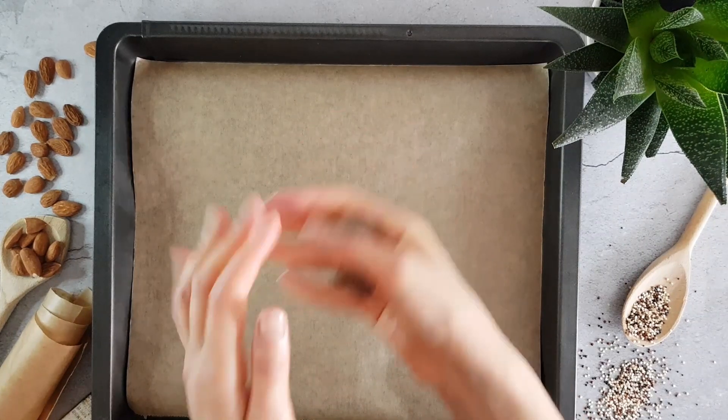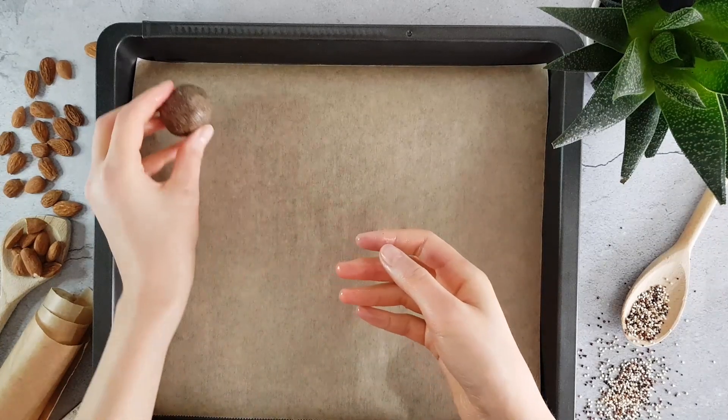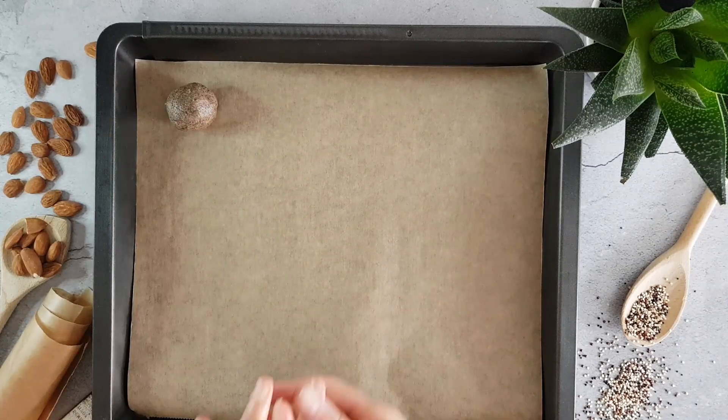I'll mix the skin on the side. We won't find the skin on the other side. The skin is soft.